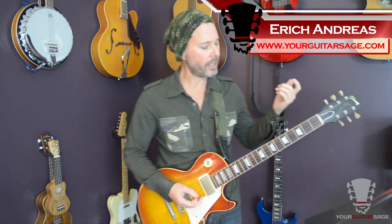Hey gang, Eric Andres of Your Guitar Stage here to teach you Black Shuck — or at least the intro lick to that Darkness tune that is so well known and so awesome. That beginning lick is just riddled with yumminess, and I'm going to show you how to play it today.